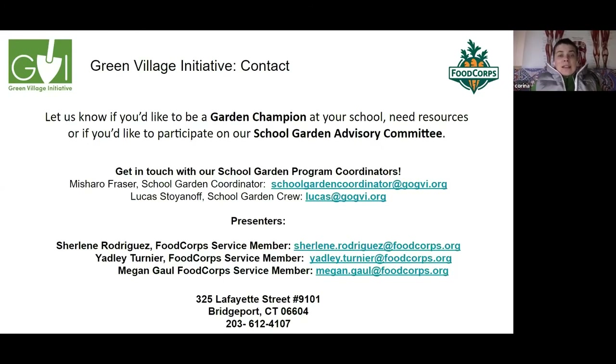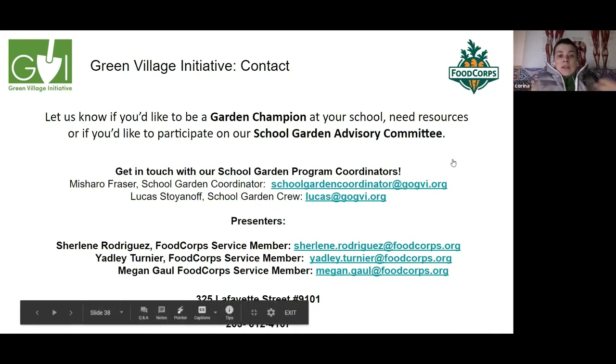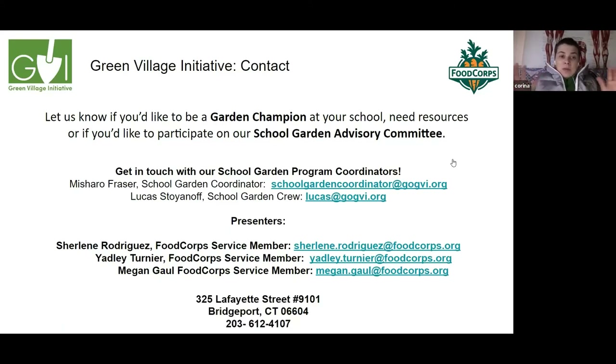Corina is concerned about putting anyone in jeopardy — it's still school property, and if anyone gets sick it could create problems, so it's better to wait. She wonders if they can still redesign and rebuild when they return. The presenter confirms: once school grounds open, they are committed to doing that. Corina is reassured that this will happen and that she didn't miss her window.